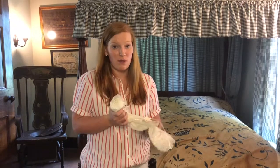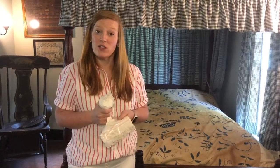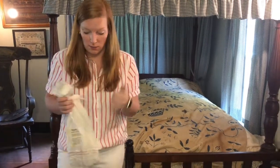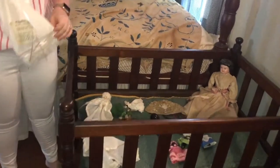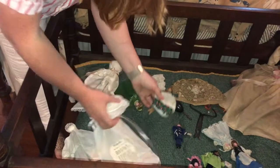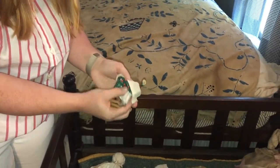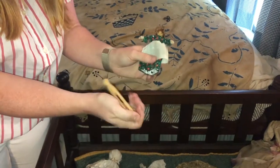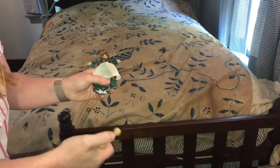Hello, today we're gonna make church dolls. Church dolls, sometimes called plantation dolls, were made by children to take with them to church. Churches had wood floors, much like in here, and so most of their toys were made out of wood — wood clothespins. They would just dress the clothespin and paint a face on the ball on the top, and have all of these little dolls.